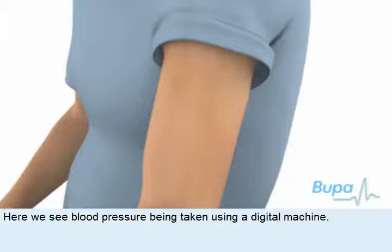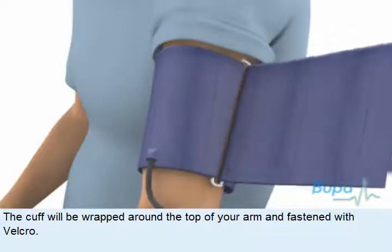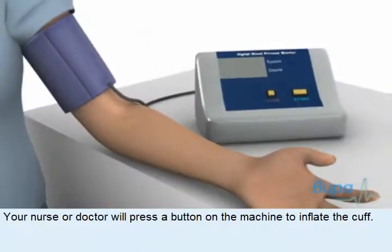Here we see blood pressure being taken using a digital machine. The cuff will be wrapped around the top of your arm and fastened with Velcro. Your nurse or doctor will press a button on the machine to inflate the cuff.